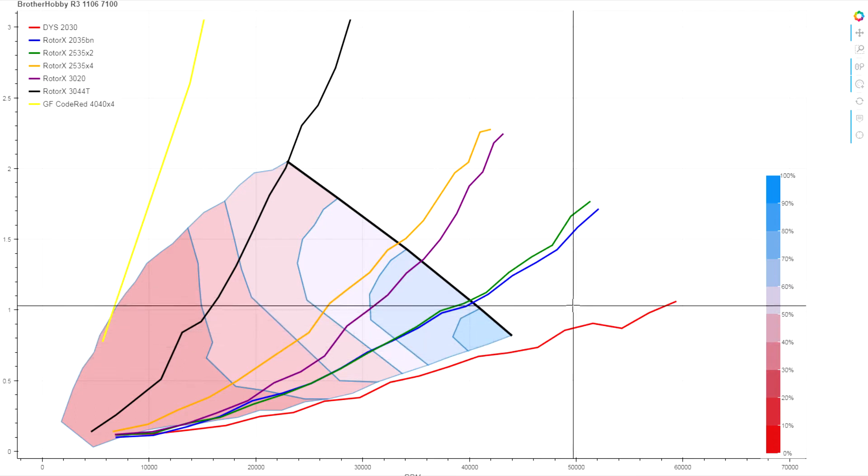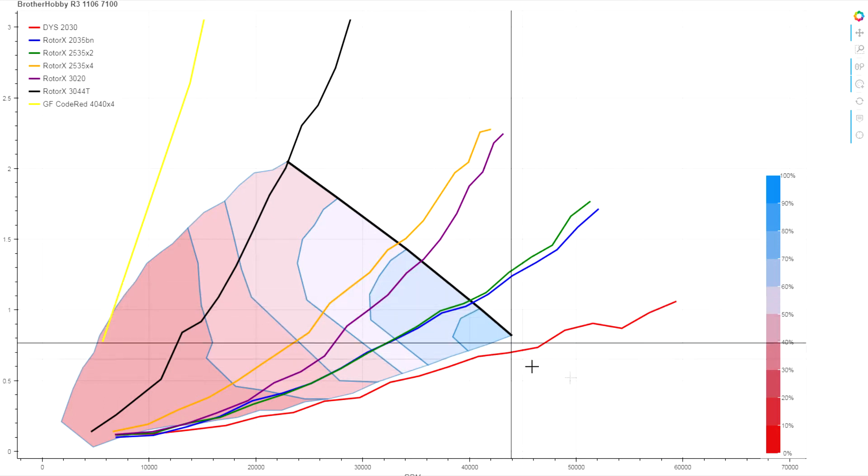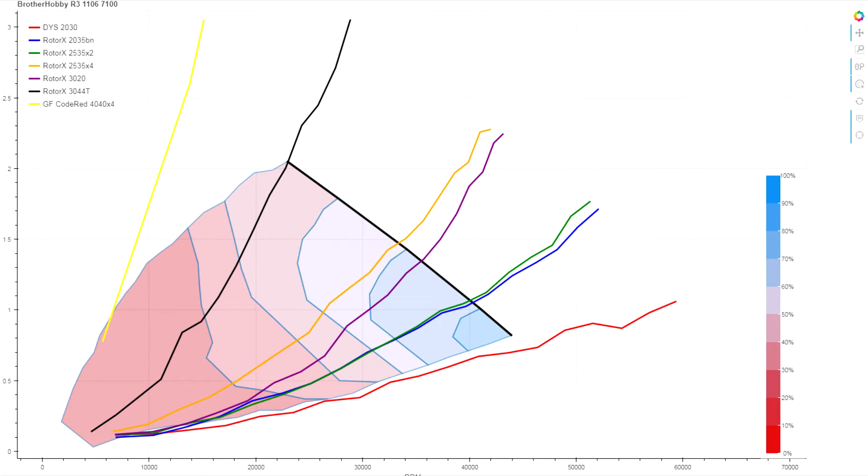So if you're running this on 3S, you might be in a better situation running a very light load at higher voltage, since that's where its best efficiency really is. Comparing across to our Emax benchmark, you can see just how dramatic that loss of efficiency is.